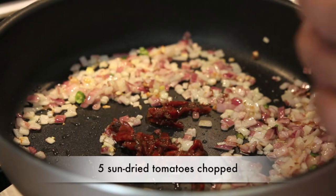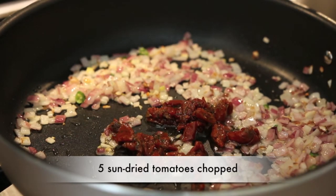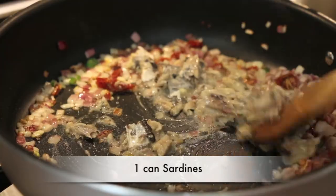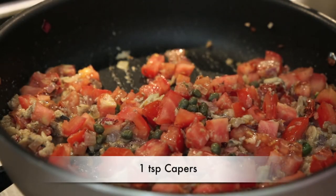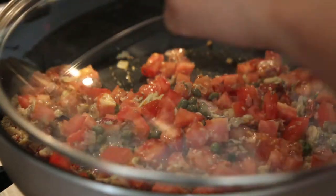Next, we're ready to add some sun-dried tomatoes. I've got five slices of sun-dried tomatoes, chopped, and I'm going to add them into my sauté pan. Once the sun-dried tomatoes are in, it's time for the star of the show — I'm going to add the sardines and mash them with the back of my spoon. Following the sardines, I'm going to add about a cup and a half of chopped tomatoes and stir it really well, along with a teaspoon of capers. I'm going to cover this and let all of the flavors mingle together.